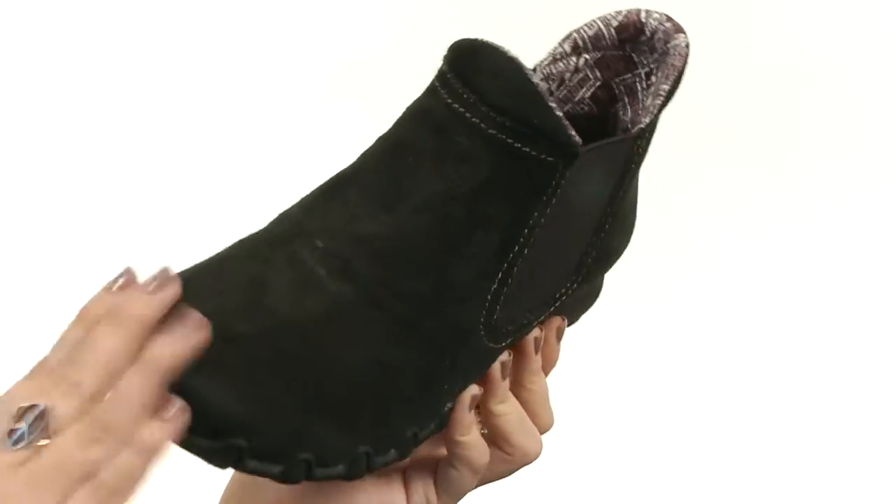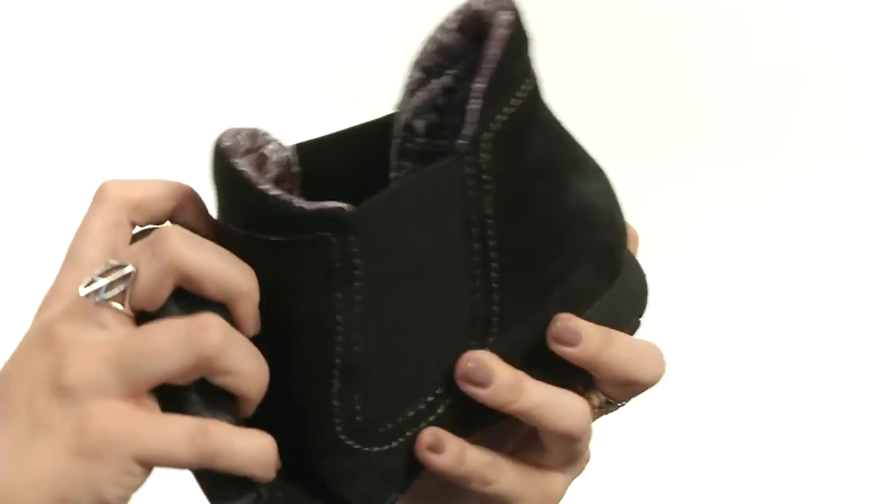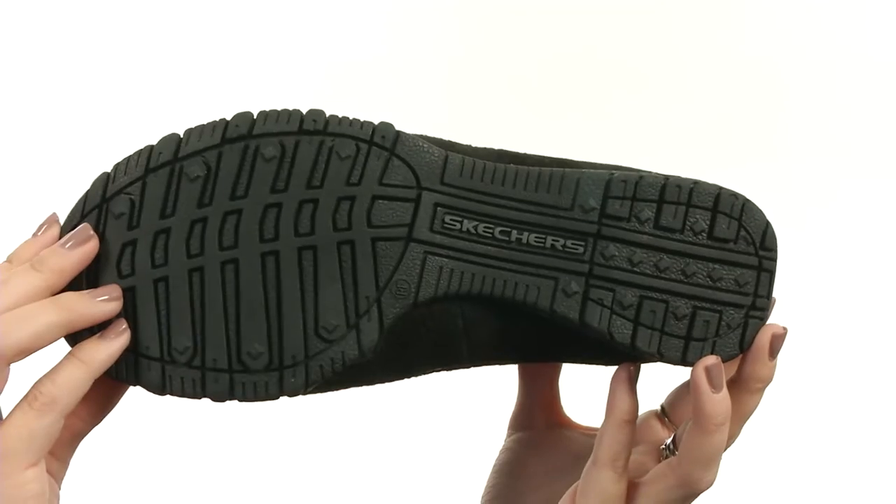You've also got this relaxed fit going on to give you a roomy comfortable feel. The insole has memory foam cushioning, so it's really comfortable. Tons of flexibility with that, plus a shock absorbing midsole, and it all rests on a rubber outsole.